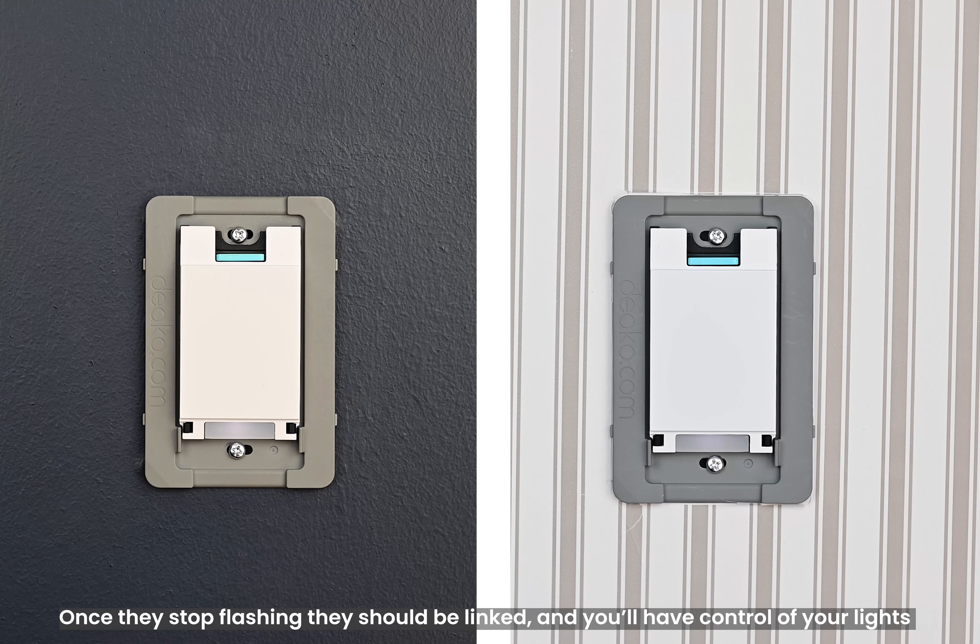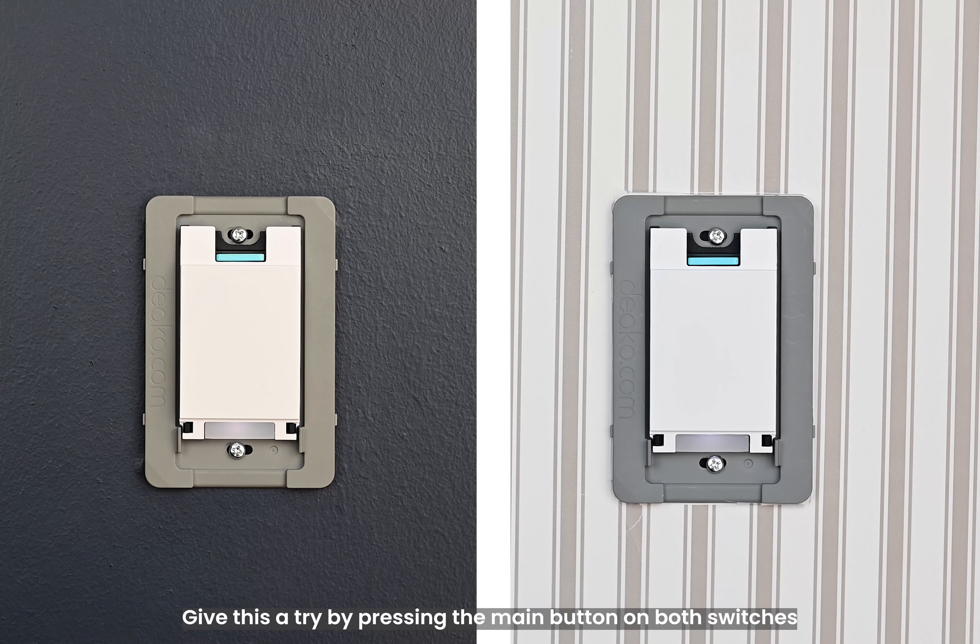Once they stop flashing, they should be linked and you'll have full control of your lights. Give this a try by pressing the main button on both switches to make sure you can control the lights.